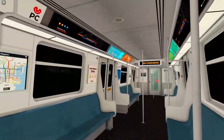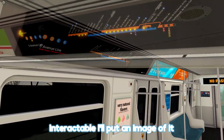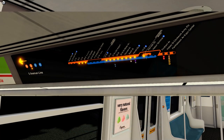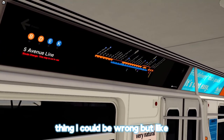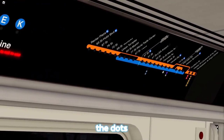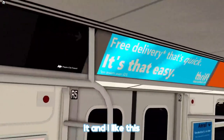Pretty much, this is actually interactable. I'll put an image of it working somewhere on the screen. I don't think this is the — I think this is like the only train that has this type of thing. I could be wrong, but I know a different train has the dots, but this one has a different feel to it, and I like this.